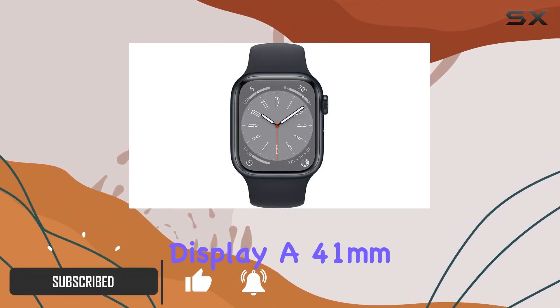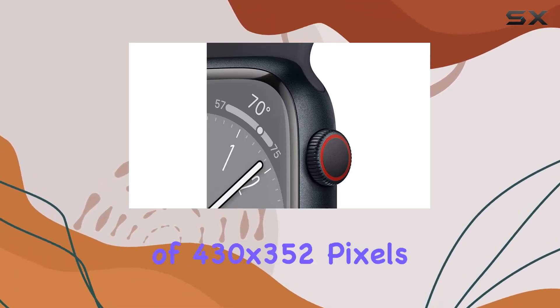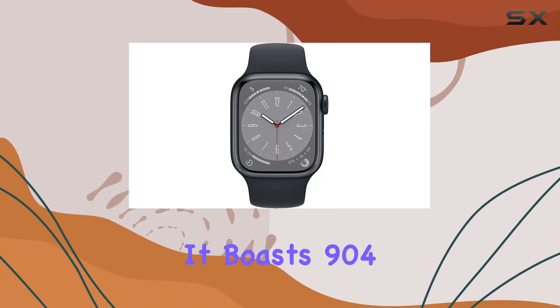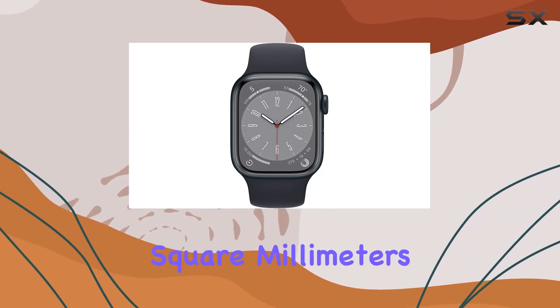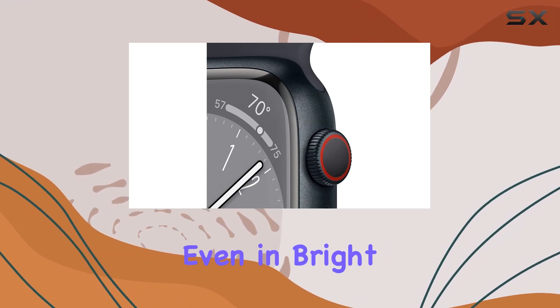Let's talk about the display — a 41-millimeter always-on Retina LTPO OLED screen with a resolution of 430 by 352 pixels. It boasts 904 square millimeters of display area and up to 1000 nits of brightness, ensuring clarity even in bright sunlight.